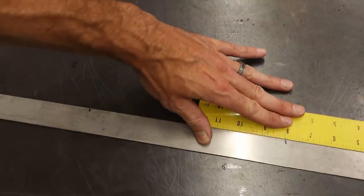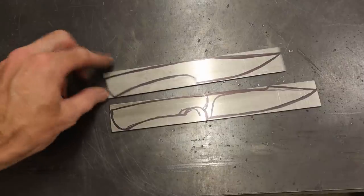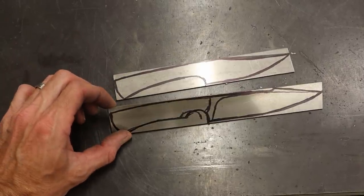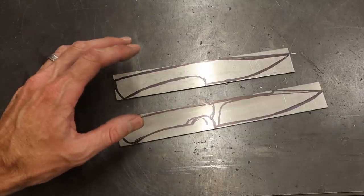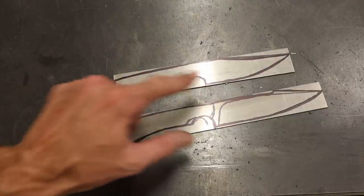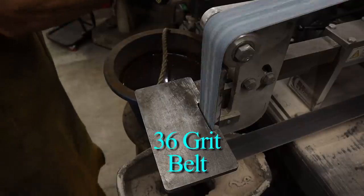You most likely clicked on this video because you'd like to see how to profile some knives — you're in the right place. We're going to start with some 1/16th inch 1084. Here are my designs that I've laid out. These are super rough, and when I walk up to the grinder I'll go ahead and grind these out and fit them to my hand. There might be subtle changes — this is a rough idea — so let's go ahead and move over to the grinder.